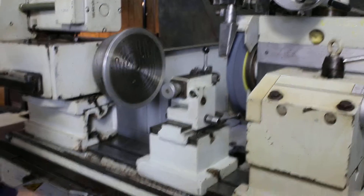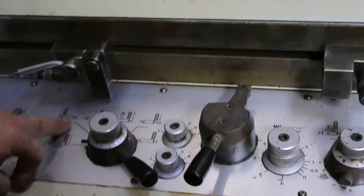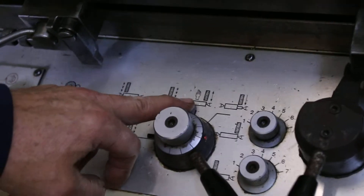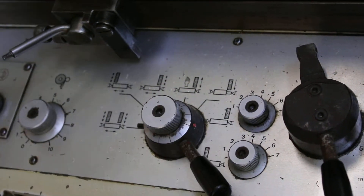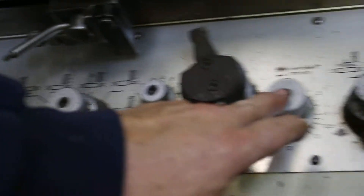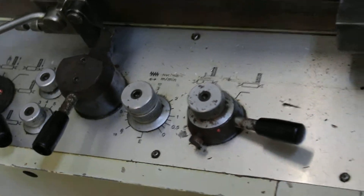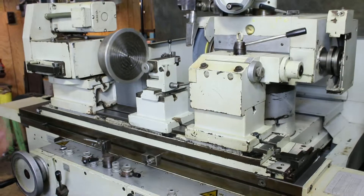With this selector switch you can select whether or not you want to feed on both sides of the part, or just on the left side or the right side. This is the hand mode, just to work the machine by hand, and this would be your plunge feed mode. You'll have it dwell for the left side, dwell for the right side, as well as the table speed. And this will feed down to zero, and at the appropriate time it will spark out.